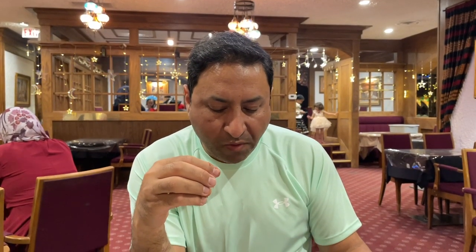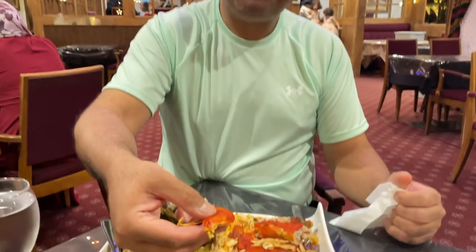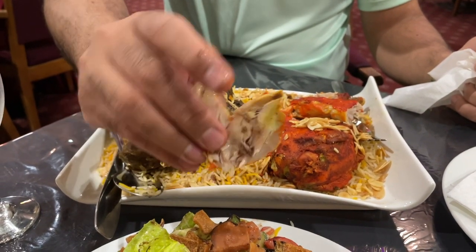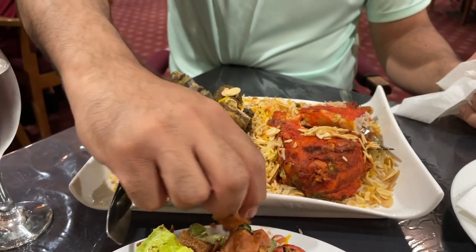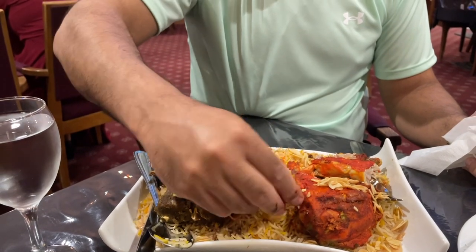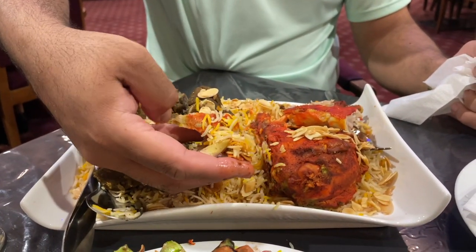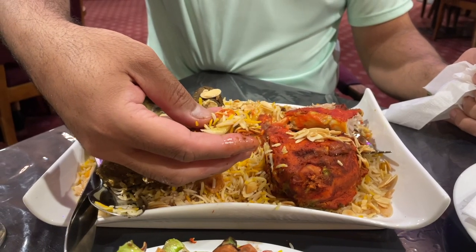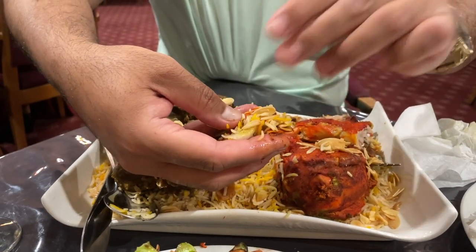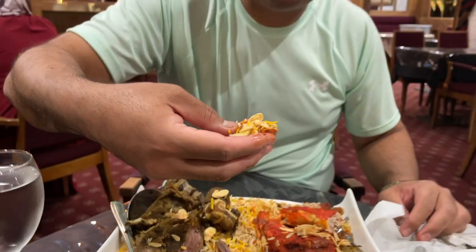You can taste a very nice kick of very small, subtle spices. Now let's taste the chicken as well. I'm going to take a piece of chicken and taste it without the sauce. I'll put a piece of almond on it as well. Let's try this.